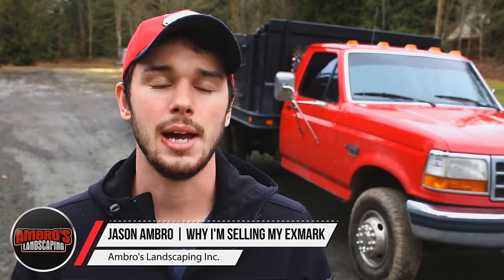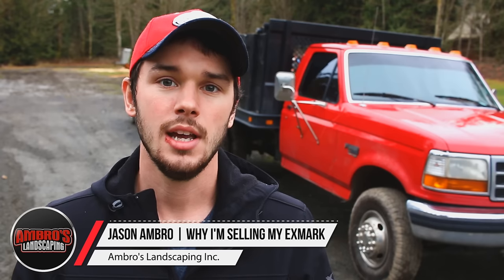Welcome to Ambrose Landscaping YouTube channel. Today we are going to be talking about why I am selling my Exmark 30-inch mowers. I've touched on this in the past few videos but kept getting sidetracked, so I wanted to do a separate video specifically on the reasons why I'm selling the Exmark 30s.